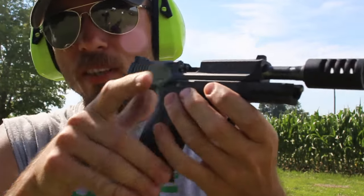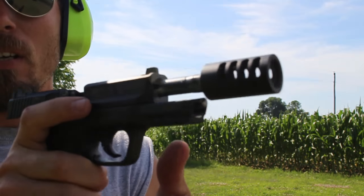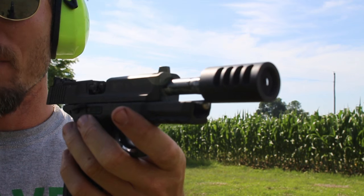I don't know if you were able to tell the difference there, but it definitely felt a lot more tamed as far as the muzzle flip goes — to me as the shooter. I'll have to review the footage just so I can see for myself, but it definitely felt a lot better.